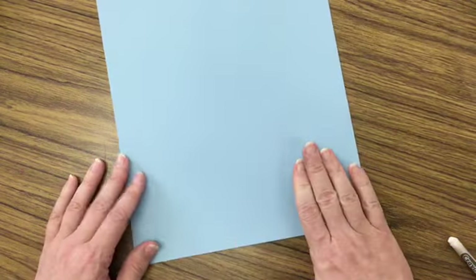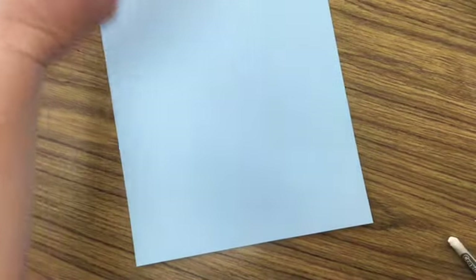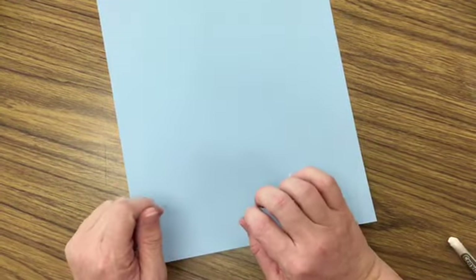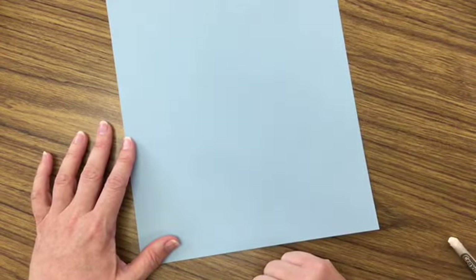You will get your paper, whichever you've decided to use, either a colored piece of paper — and if you have a different color instead of blue, maybe you have green or purple, you could use that as well. It doesn't really matter on the color. What I have is my paper, and I am going to create the snow using a separate white piece of paper.